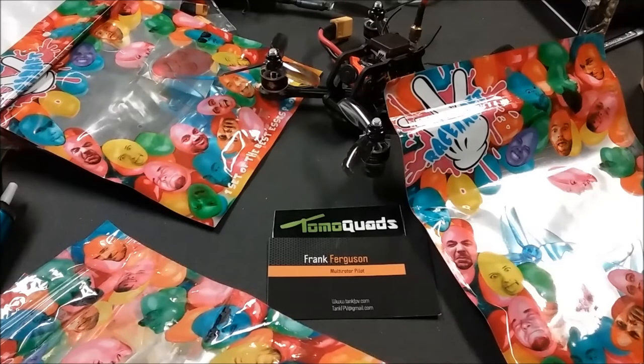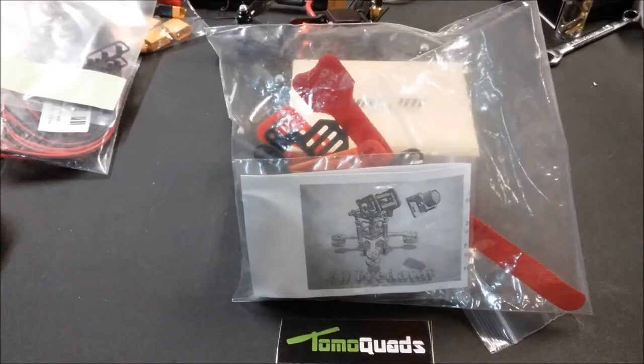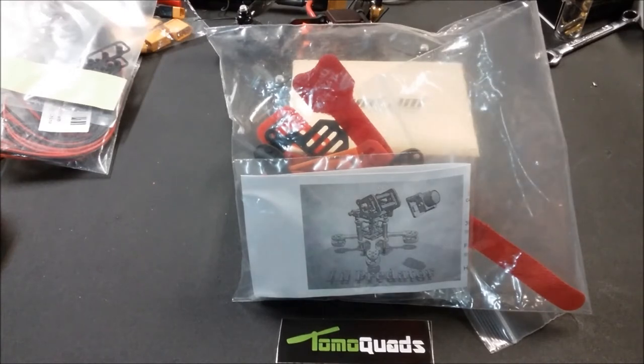As soon as we get done with the TomoQuads Micro 2, this little guy is coming up right after — the TomoQuads Predator X racing frame. This is a 90mm frame and we're going to run 1106s on it, but on 3S. The frame put together is only 17 grams, and it's just going to be an awesome little ripping quad.